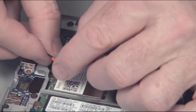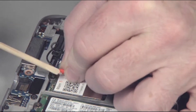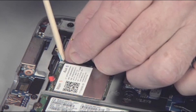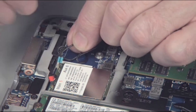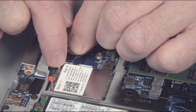Important: Match the labeling on the antenna cables with the labeling on the wireless WAN module — 5 to 5 and 6 to 6. Use care when connecting the wireless antenna cables to the wireless WAN module, as a damaged cable or connector can degrade notebook performance.